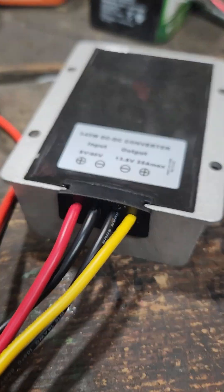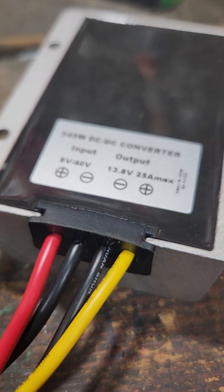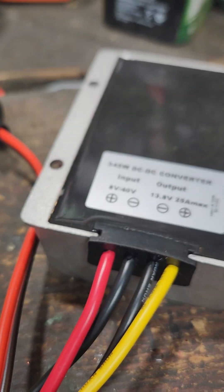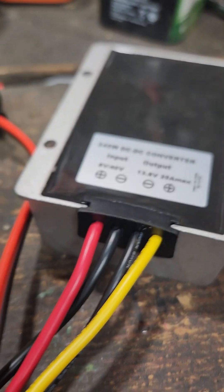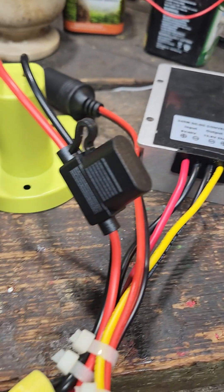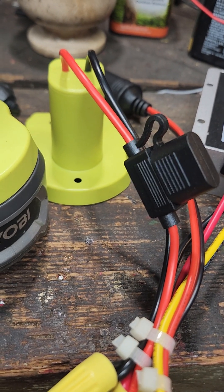Here's another one. This one's not adjustable, but you can see it just shows your input versus your output, and it's quite a bit higher wattage, so that's gonna be for running more power-hungry things. Anyways, that's what I'm dinking around with. Thanks for watching.